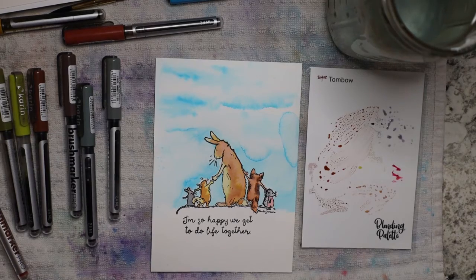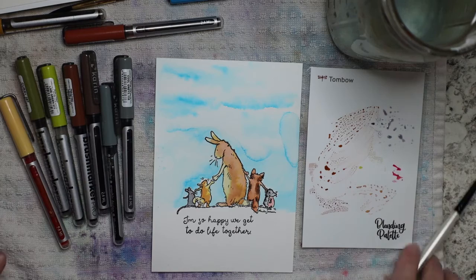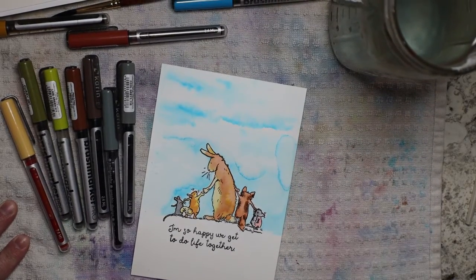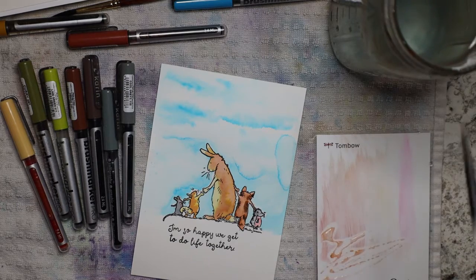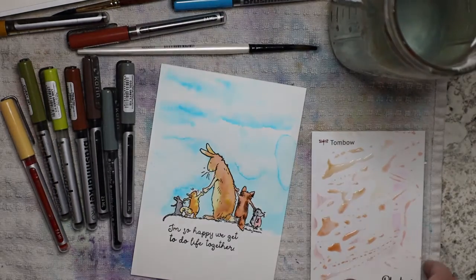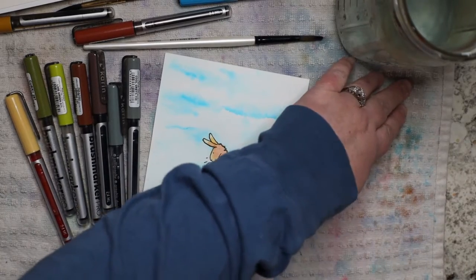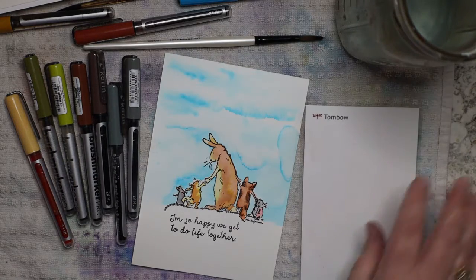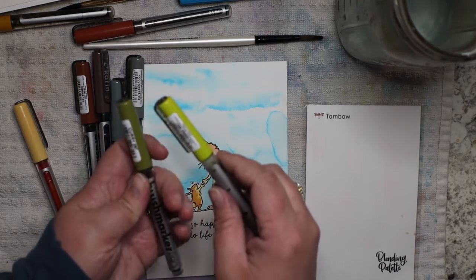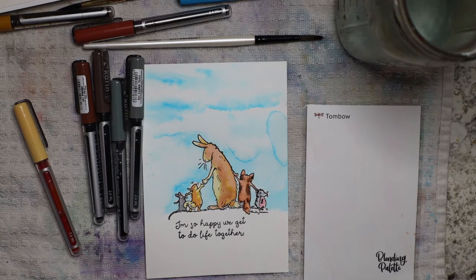The water dried and look at that beautiful background — that's just perfect! Now let's do the green. I'm going to clean my palette off again. I love a lime green combined with a muted green — those two together just make my heart happy. So I'm going to add a whole bunch.